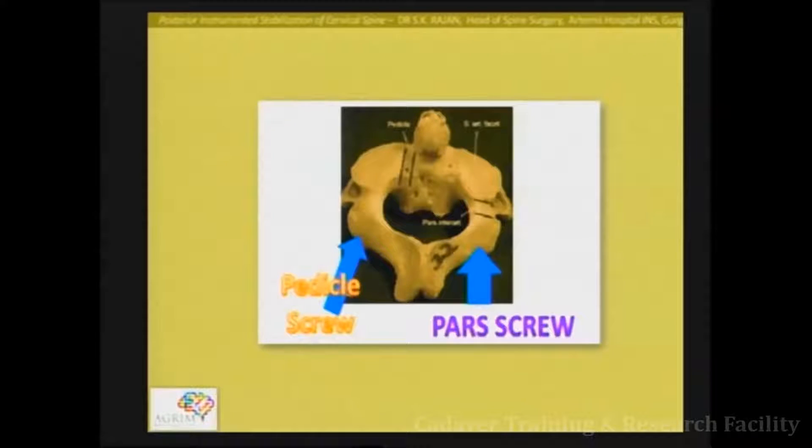This is a very important slide to help differentiate between the pars and the pedicle. The pedicle is the segment which joins the posterior elements with the anterior body of C2. The pars is defined as the pars interarticularis — the part between one articular facet and the other. For pedicle screw purchase, the screw direction is a lot more medial. This is usually reserved for trauma cases. Mostly we can get away with the pars screw.